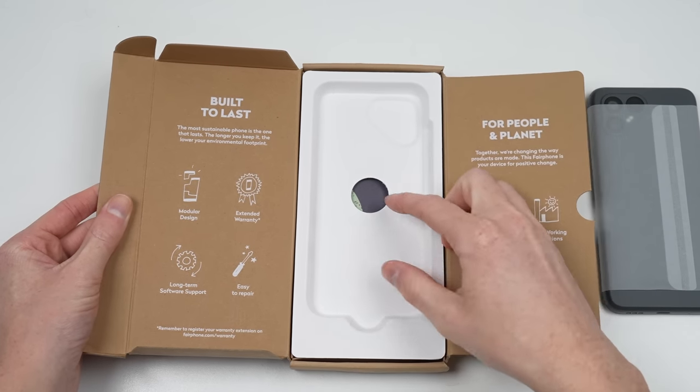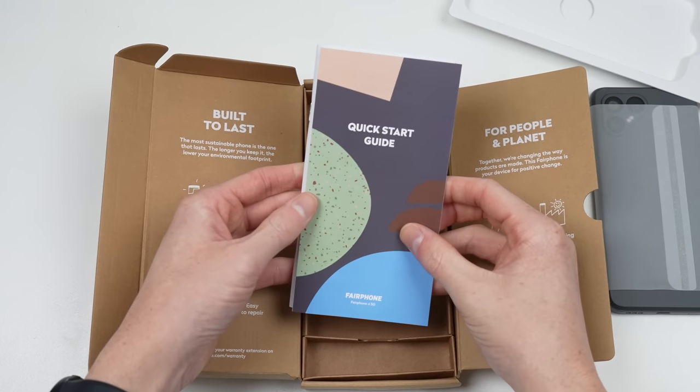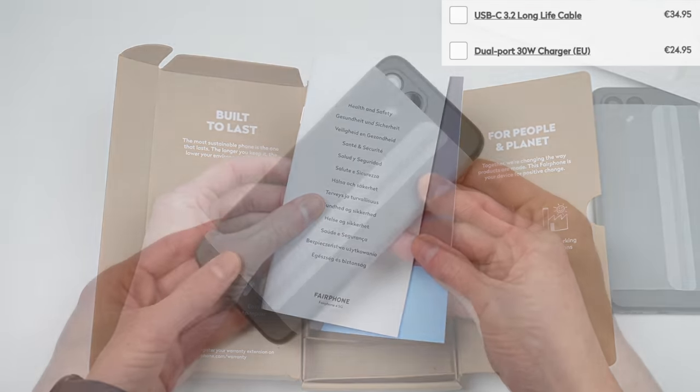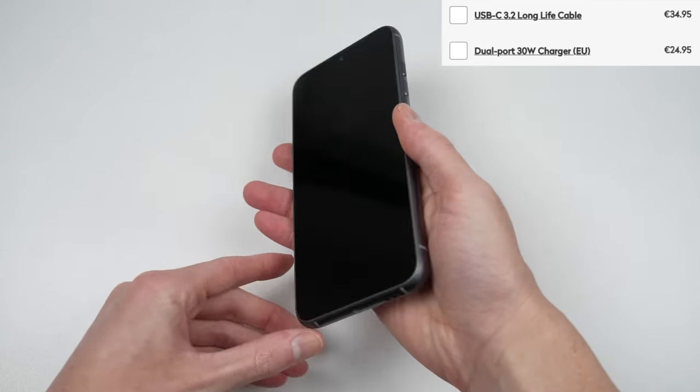To no surprise, there isn't an included charger, but Fairphone has taken it a step further with no USB cable either. I hope your old one isn't worn out, because Fairphone charges 60 euros — or around 90 Australian dollars — for an official charger and cable.